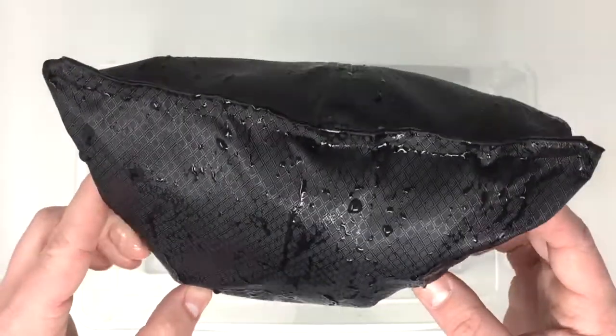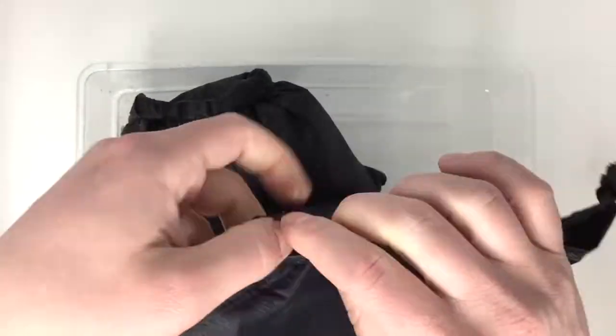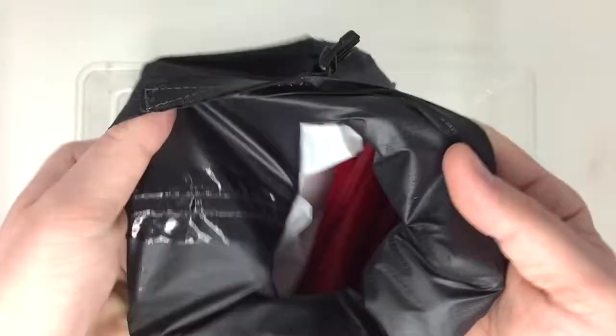The only moisture that we saw on the inside appeared to be from our hands and from opening the roll top. This was a marked improvement from the flat seam bags we made a few weeks ago.